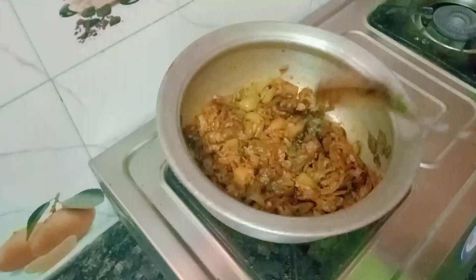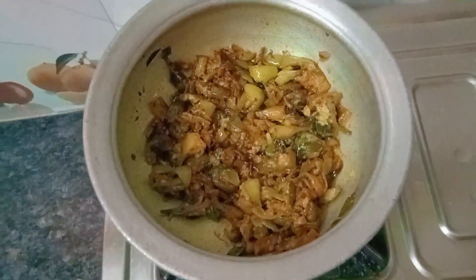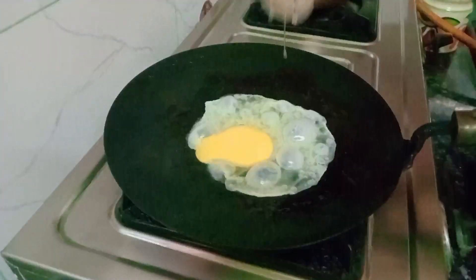Now I'm going to make the curry for this dish. Now I'm going to make the omelette style — a half-boiled omelette. I'm going to add the oil.